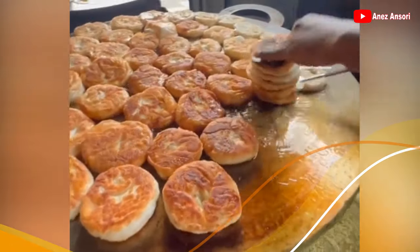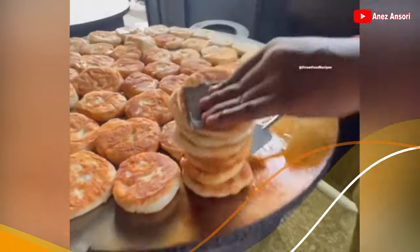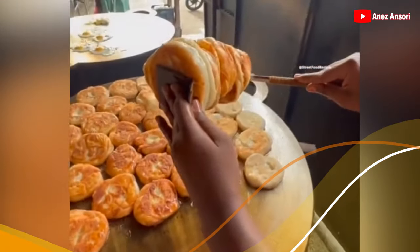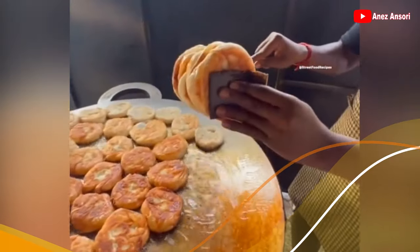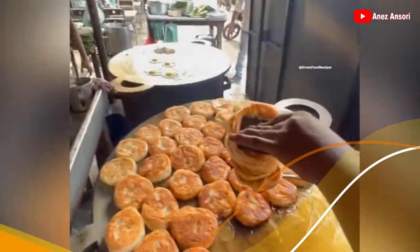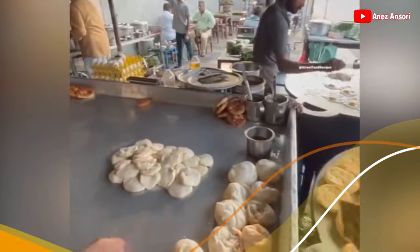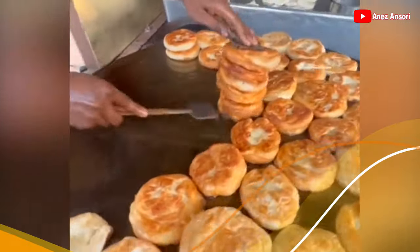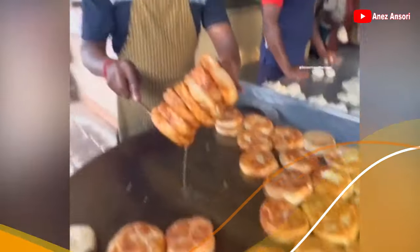Oke, ini rotinya sudah selesai dibuat, sudah matang. Cara meniriskan minyaknya pun seperti ini ya guys. Wow, dan kemudian dilempar ya. Oke, kita lihat lagi — kita angkat-angkat lagi semua rotinya, tiriskan.